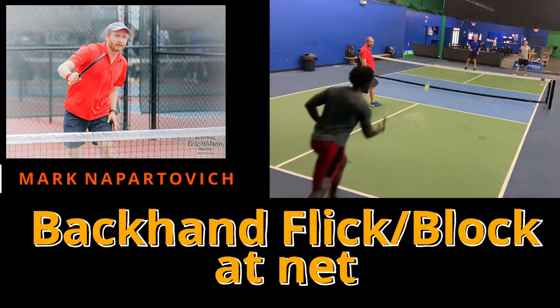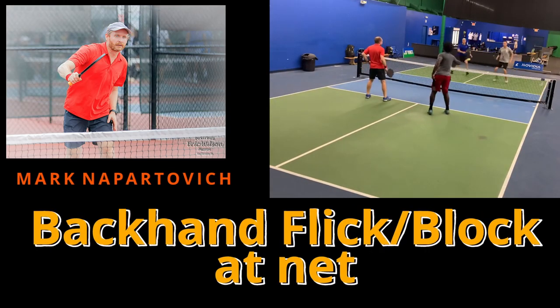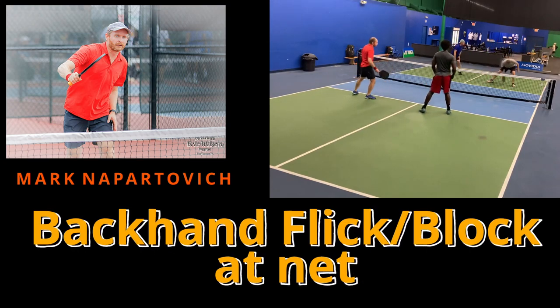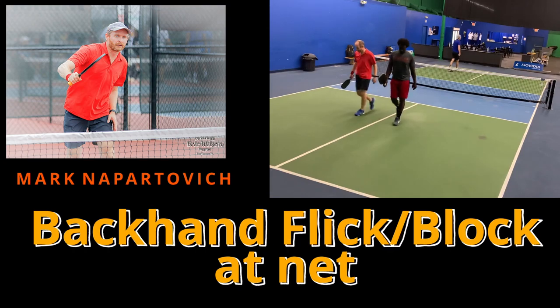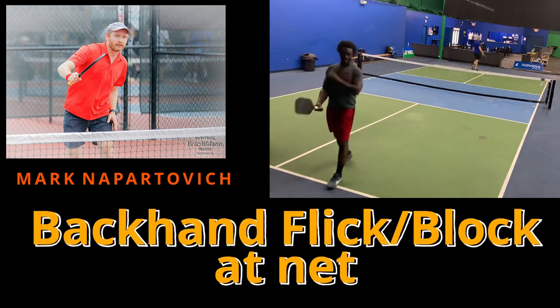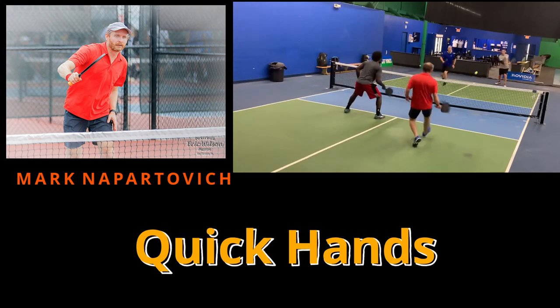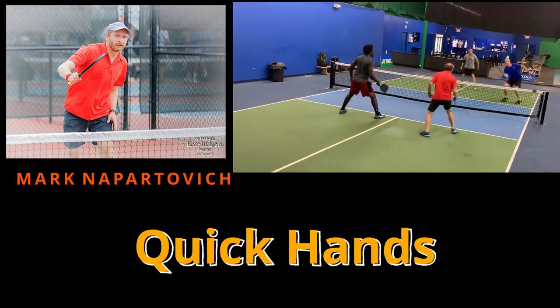I promise I'm going somewhere with this so hang in with me. His strengths — Mark Napatovich player profile: his backhand, and look how fast that is. He puts that away. He's won some points against the top players in the world with that shot. Second strength: quick hands. He has the quickest hands in the west. He is just so quick.